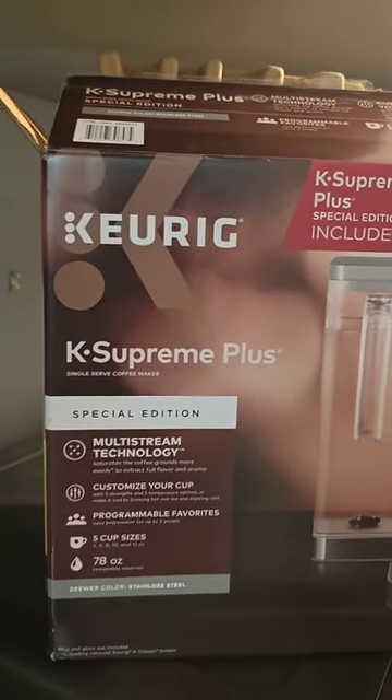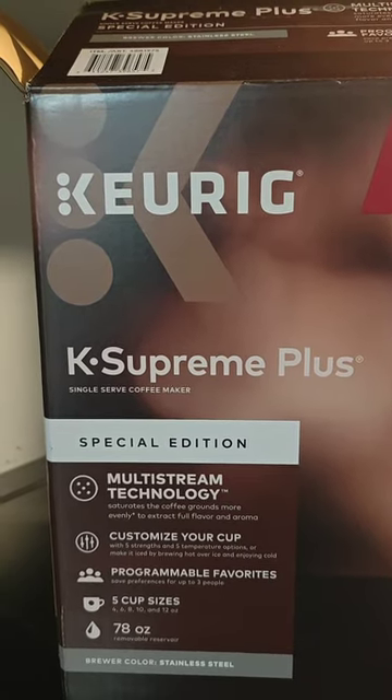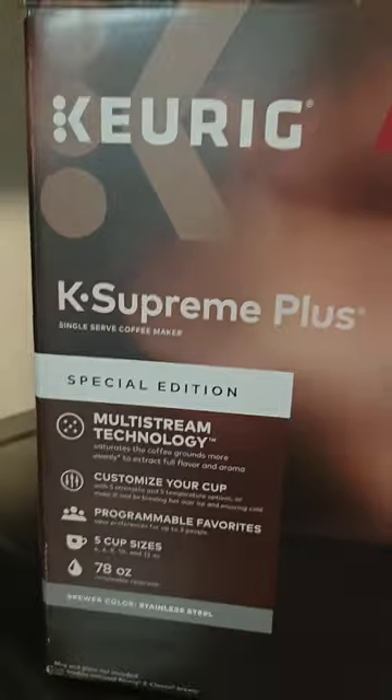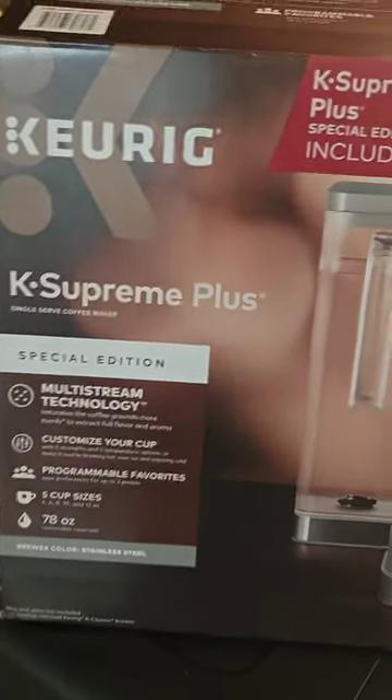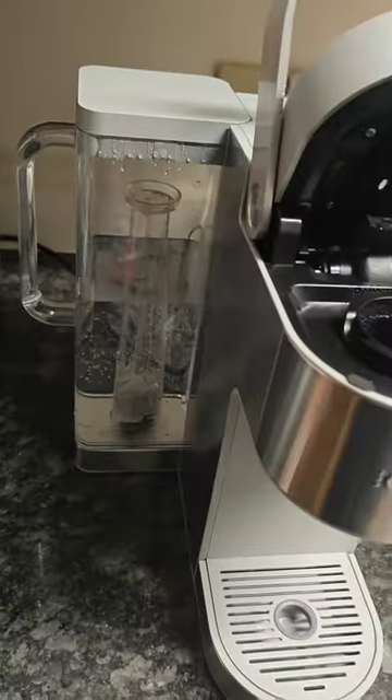What's up YouTube, it's your boy Task. Doing this video on the Keurig K Supreme Plus single-serve coffee maker special edition, making this for all my coffee lovers out there. So go ahead and get this started.